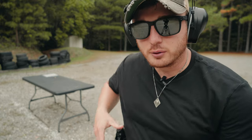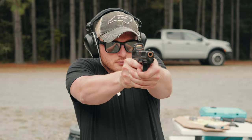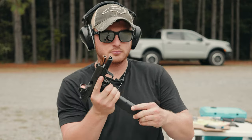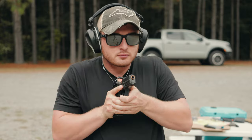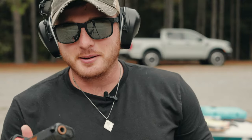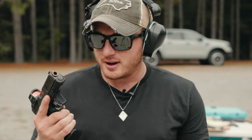We've got three rounds left — going to do a quick mag swap trying out this belt. Had a little bit of trouble getting the mag out; that kind of happens with all Glocks — had to do one of those John Wick flicks to get it out of there.